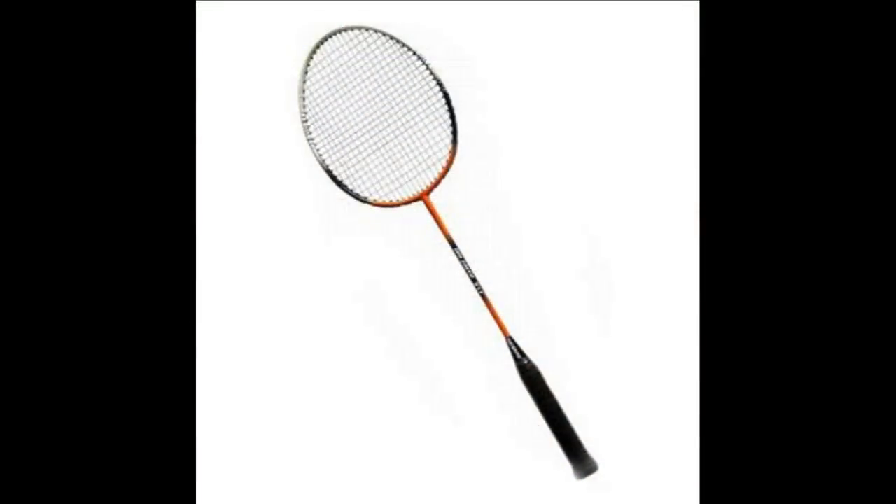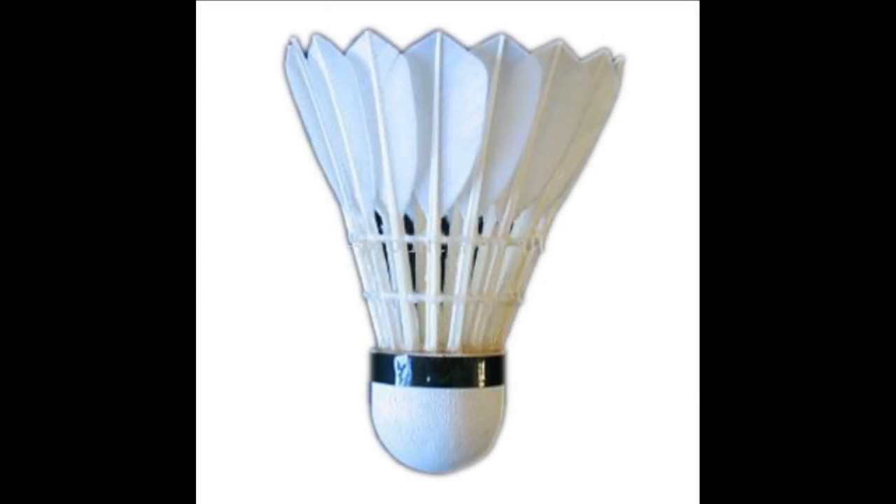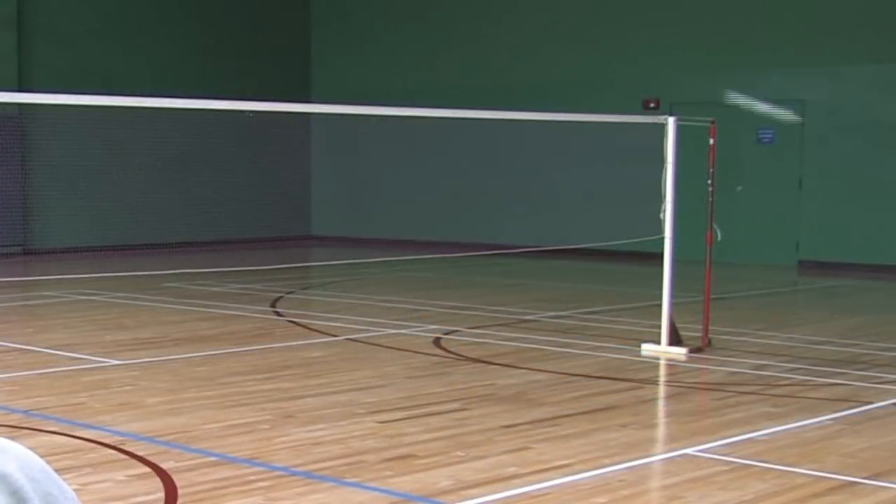First you'll obviously need a racket. Second, you'll need a shuttlecock — that's the object that you're striking, also known as the birdie. And then obviously you have to have a net that you play, where you're hitting the shots over. The shot must go over the net. Then a good pair of badminton shoes wouldn't hurt either.